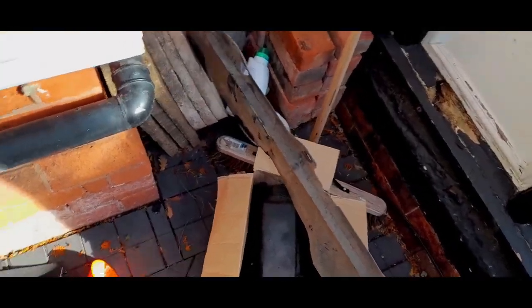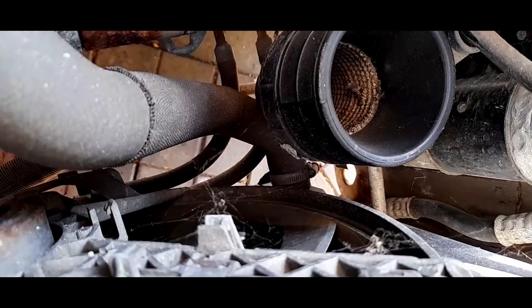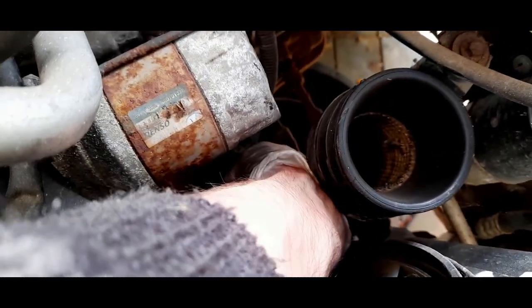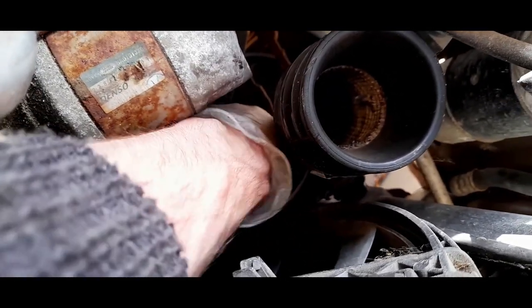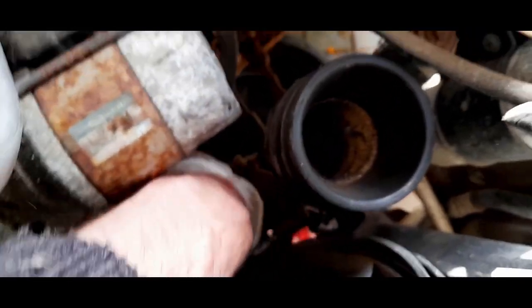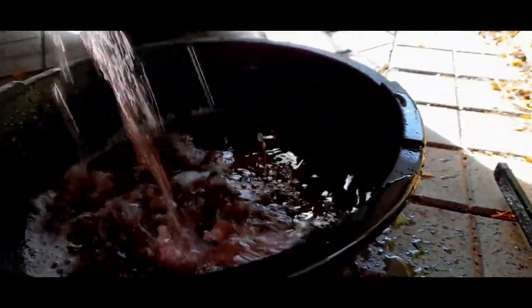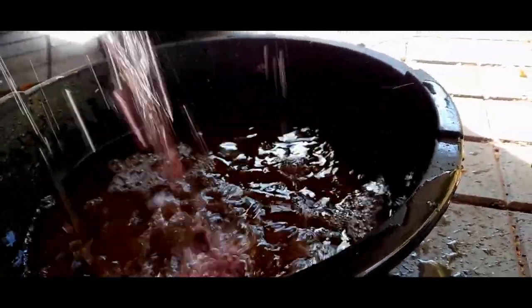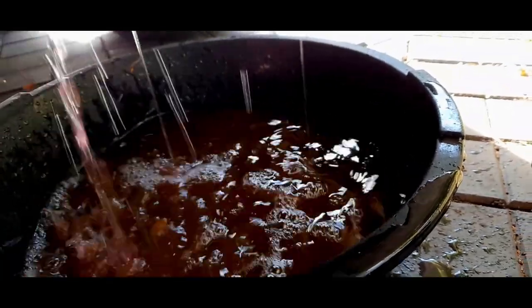Right, junk pile at the moment until I can fix it up. Now we have better access down there. I'm going to release that jubilee clip, pull it out, and drain all the coolant. I'll have to do a bit of releasing at the back as well — it's all a learning curve. Clip done — there we go, out. That coolant is not looking too bad at all — actually, it looks really good.